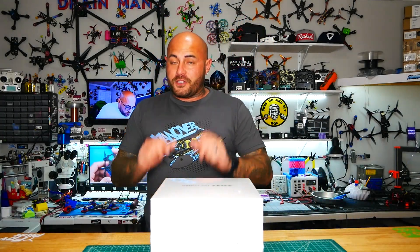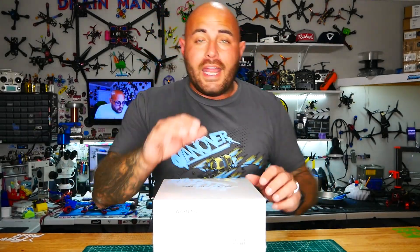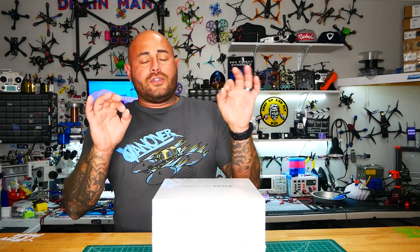Hey Pilots, Drain Man here and today I have got a very special video. We're going to be checking out the all new Emax FPV Easy Pilot Pro — notice I said Pro. This is the Pro Combo for any beginner pilot, any son or daughter or friend or foe that wants to get in the air FPV style nice and quick. You're not going to want to miss this. Let's go.